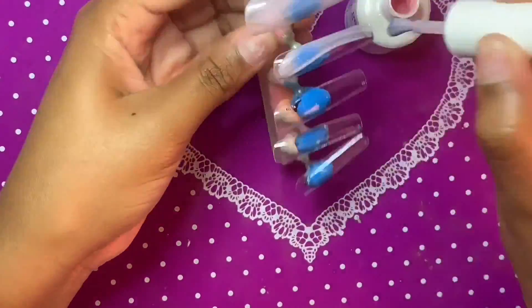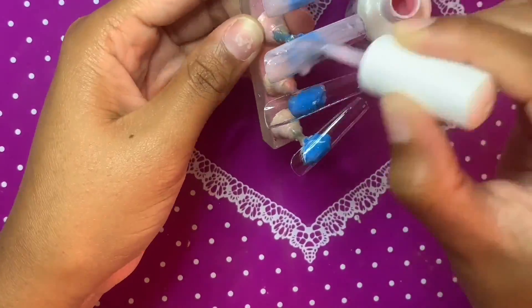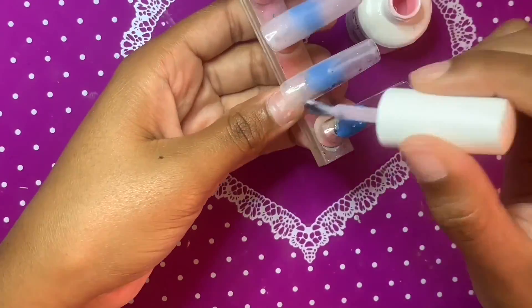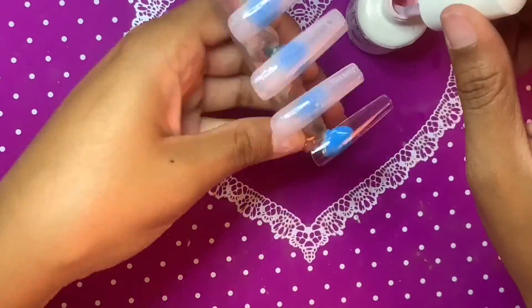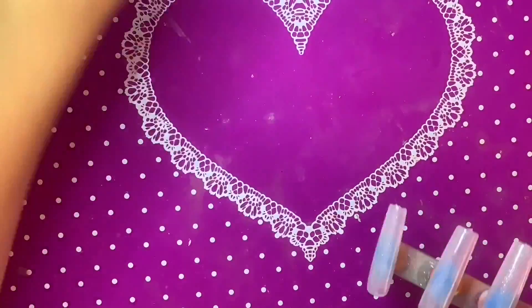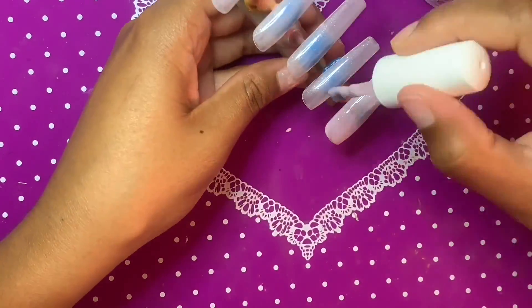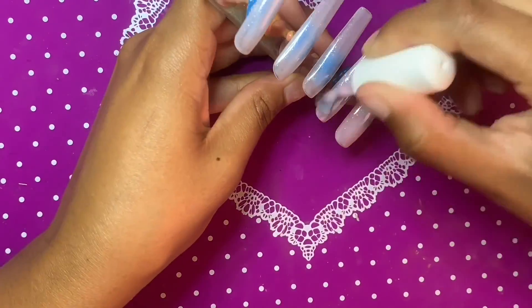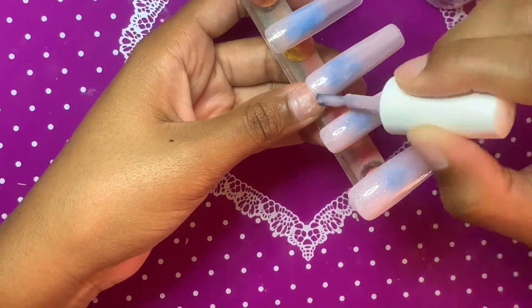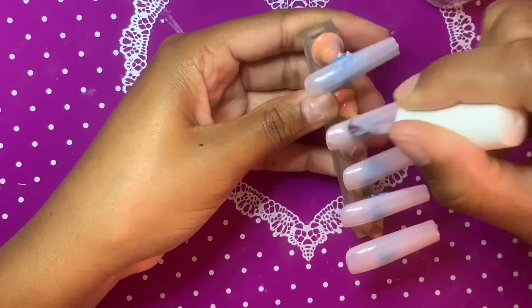We did kind of a no-bling look this time and they just look really classy. I'm going in with this really sheer shimmery pink color from the brand Gel Polish — I'm not sure what number it is, but any kind of sheer shimmery pink will work just fine. I'm doing two coats and curing for 30 seconds each. I really like this color because it's that classy nail bed color you see with a lot of french designs.